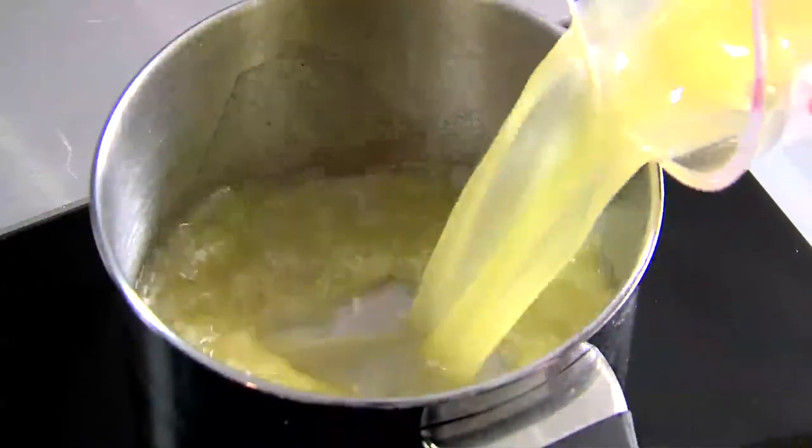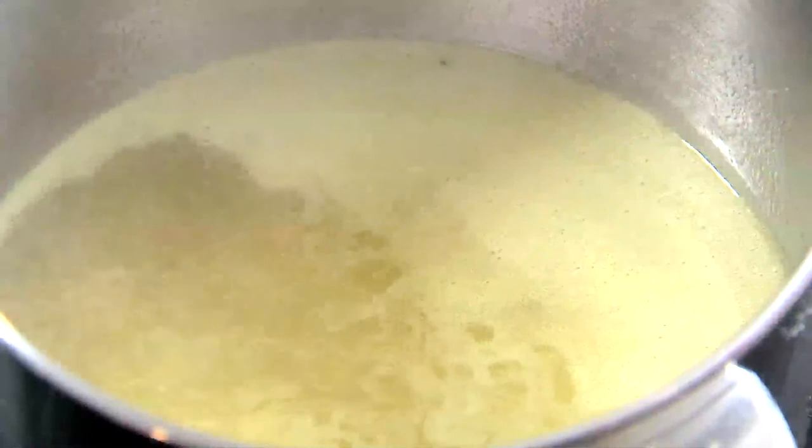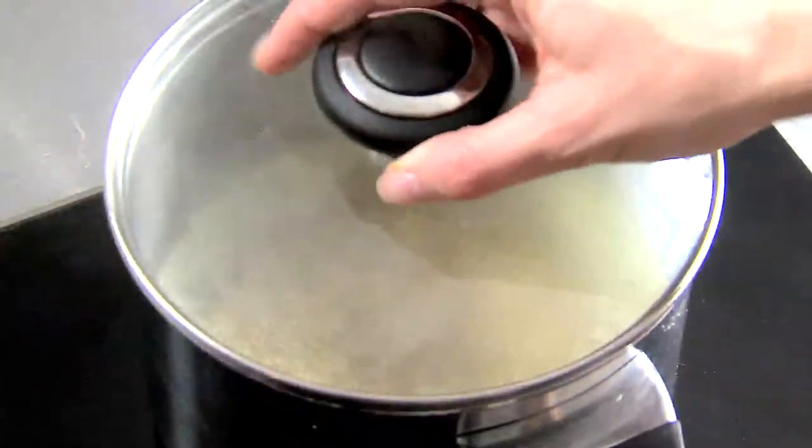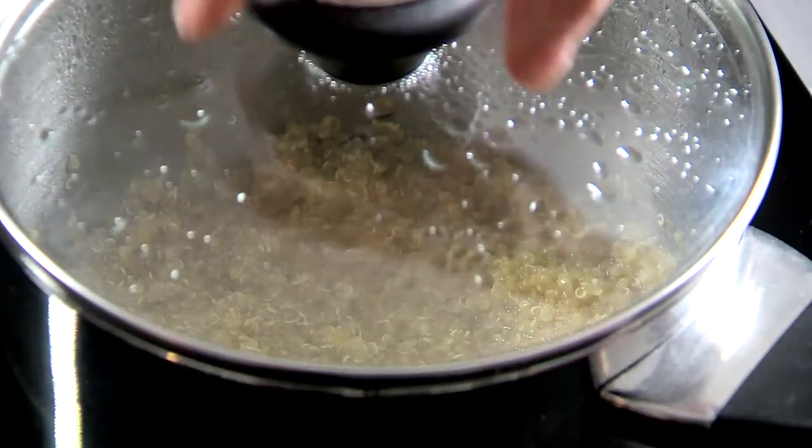Pour vegetable stock into a pot and bring to the boil. Add the quinoa, then turn down the heat and simmer for 20 minutes or until light and fluffy.